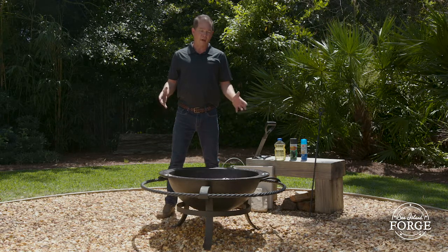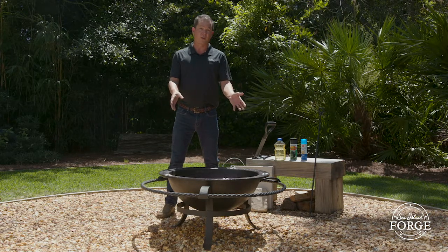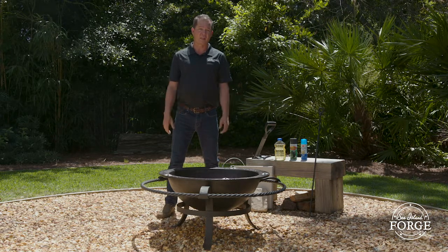Today I'm talking about our fire kettles that we make. This is our 30 gallon we have in front of us. I also have a 50 gallon kettle. We're also going to be talking about some of the accessories that we engineer, design, forge, and fabricate for our fire kettles. These accessories are specifically for CLM Forge's fire kettles.